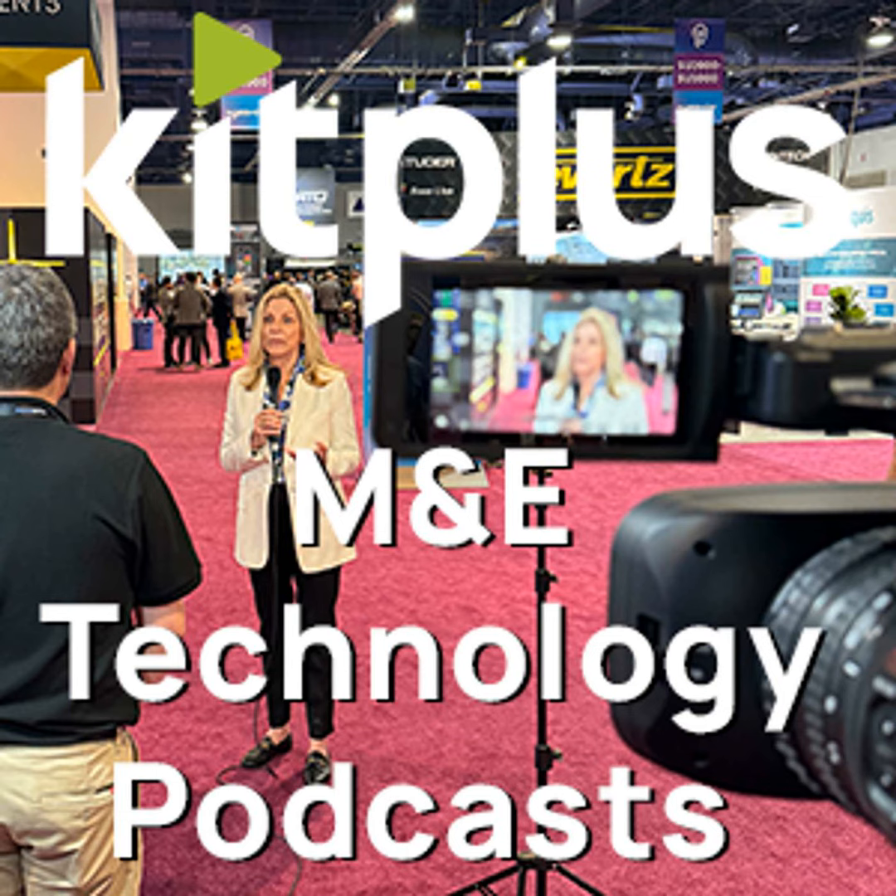Absolutely fantastic — thank you very much, Laurent. Keep an eye out for the other interview with Richard to find out more about broadcast and Netgear in general, and for any other videos we're doing at IBC 2022, please look up kitplus.com.